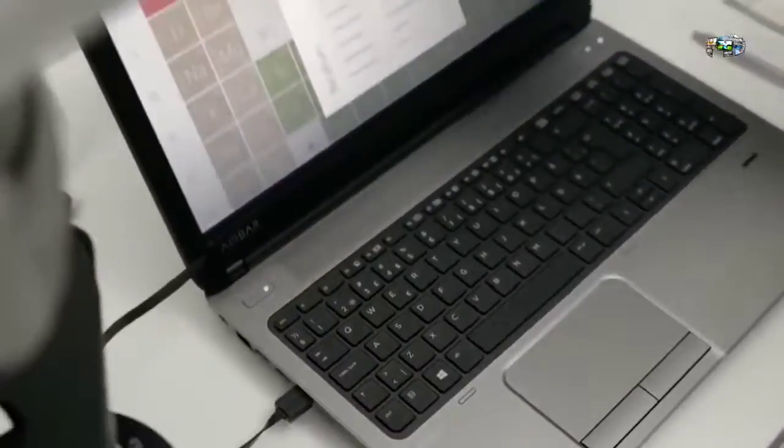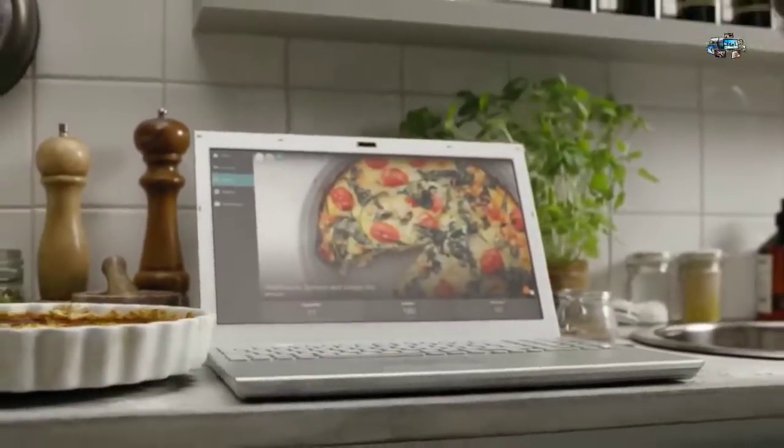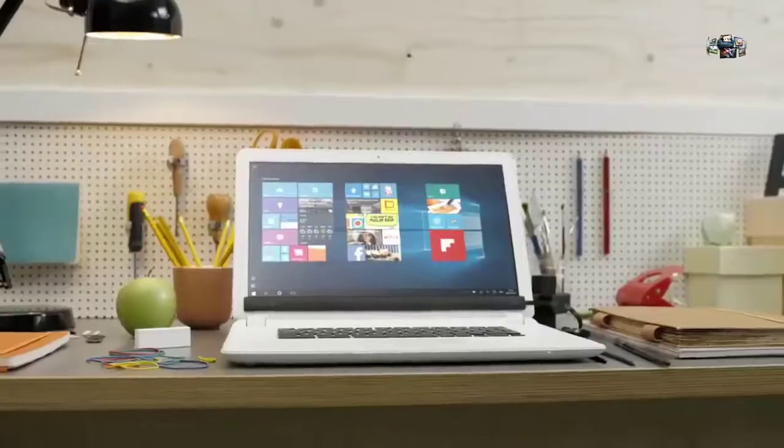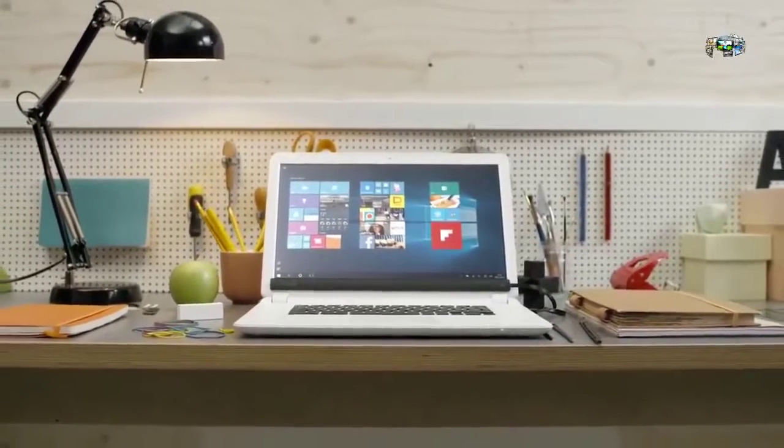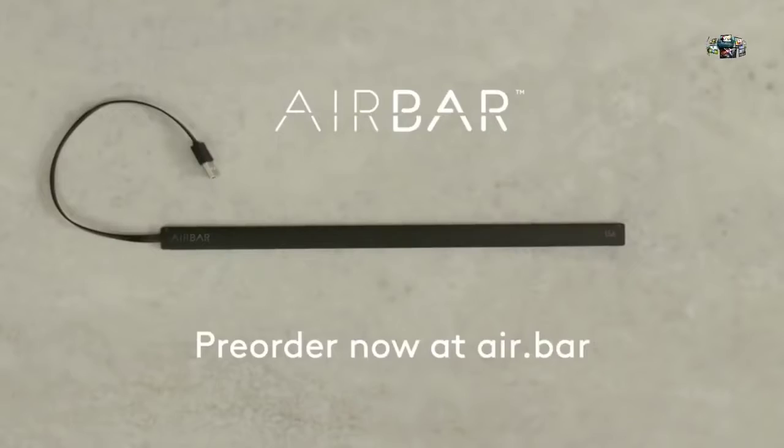With AirBar, you get touch gestures when you need them. It's easy to attach, it's sleek, it won't drain your battery, and you can unplug it when you want to. Best of all, there's no manual and no installation — it's plug and touch. It just works. AirBar: plug and touch when you need it.